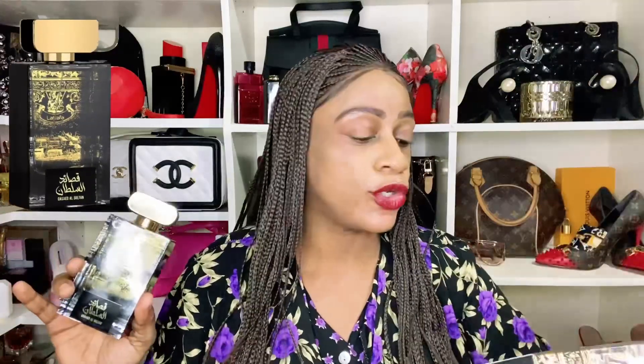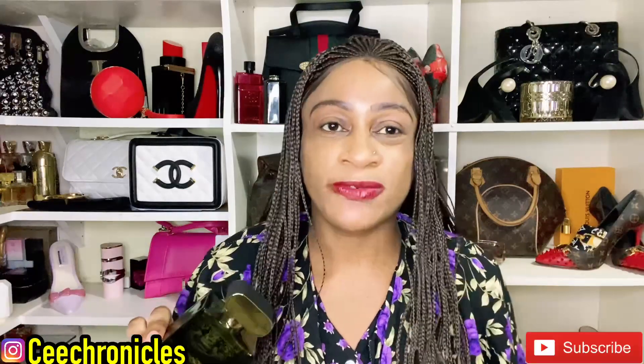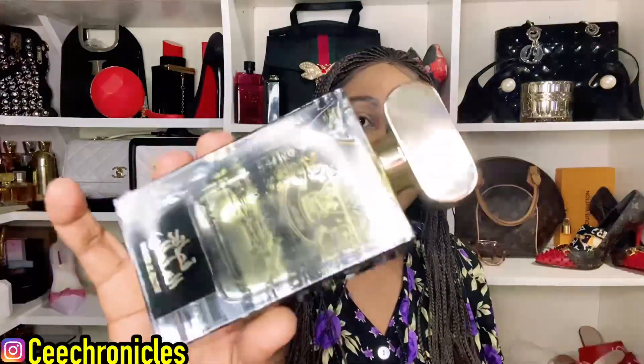So that is Kaser Al Sultan by Lattafa — this is not a paid promotion. I had about four or five requests for this fragrance and I thought, let me bring it for my guys out there who always ask why I don't bring masculine fragrances from time to time. Here's one for you guys. This to me leans more masculine than anything — I wouldn't even class it as unisex. However if you're a lady who likes those kinds of fragrances, you may want to try this one.